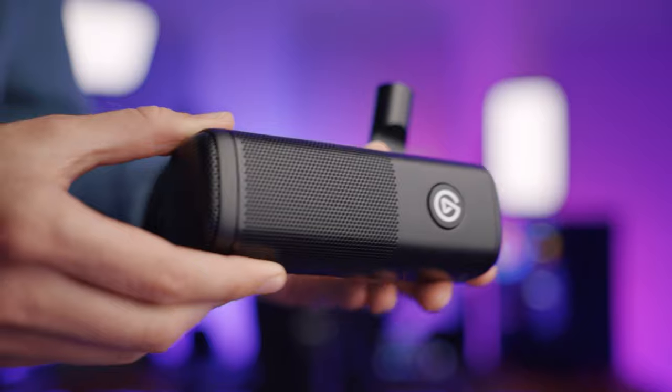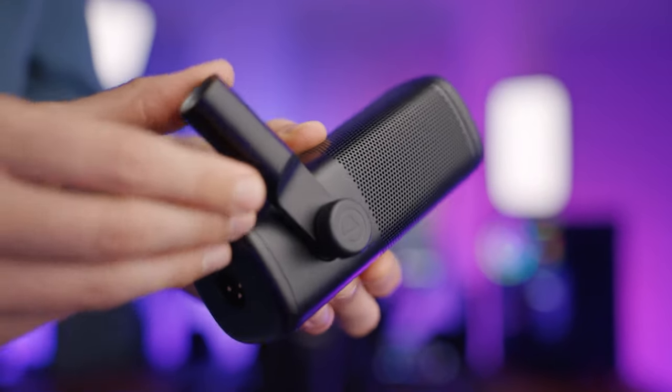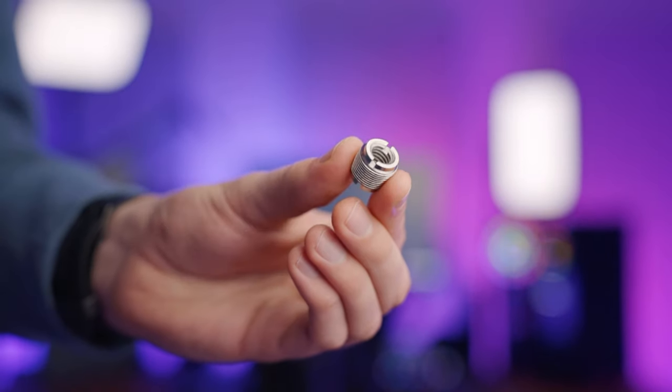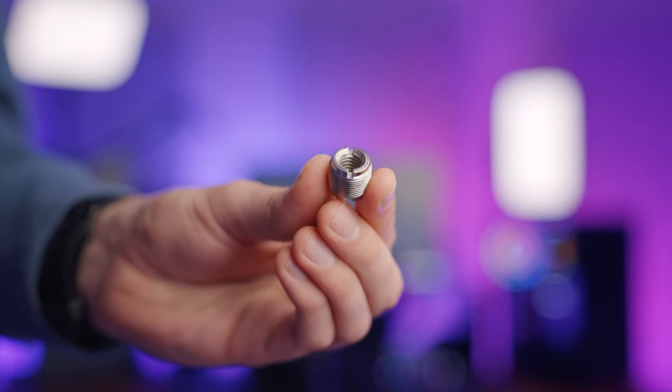Speaking of out of the box, what you get included with the microphone is a removable swivel mount, two different thread adapters in both 3/8th and 5/8th for mounting to pretty much any microphone stand, as well as a quick start guide. It's worth noting that as with most XLR microphones this doesn't come with any kind of XLR cable or desk mount included. Elgato did send a branded XLR cable which you'll probably be able to purchase separately on their website, but any XLR cable is going to work.